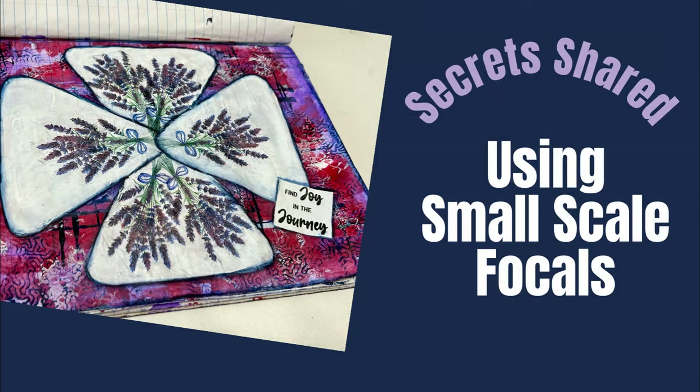Hi everybody, welcome to my channel. I'm Creative Katie, Karen Birchall. Today I'm going to share some of my secrets for using small-scale focals on an art journal page.